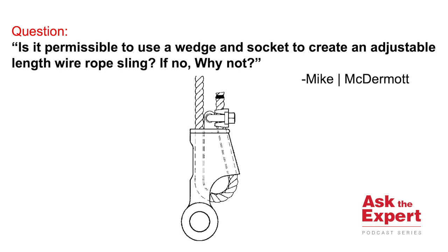The answer is it is definitely not a good rigging practice. If we were to take a look at ASME B30.9, it doesn't strictly prohibit it, but it has some strong wording.